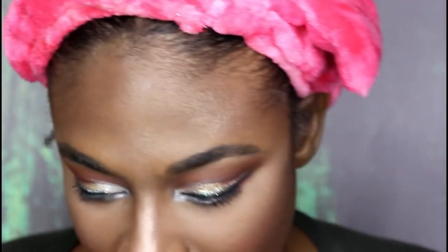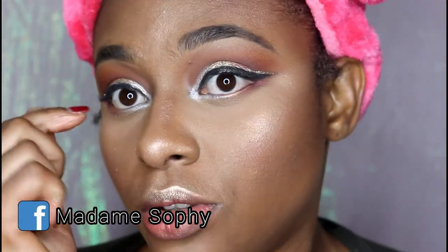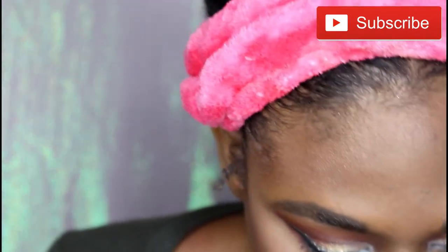Back with my Stila Cosmetics liquid liner, I'm just going to add glitter to the bottom part of my look.